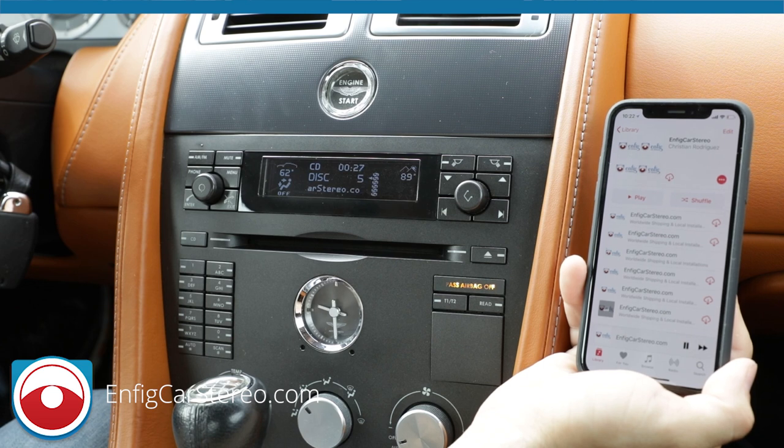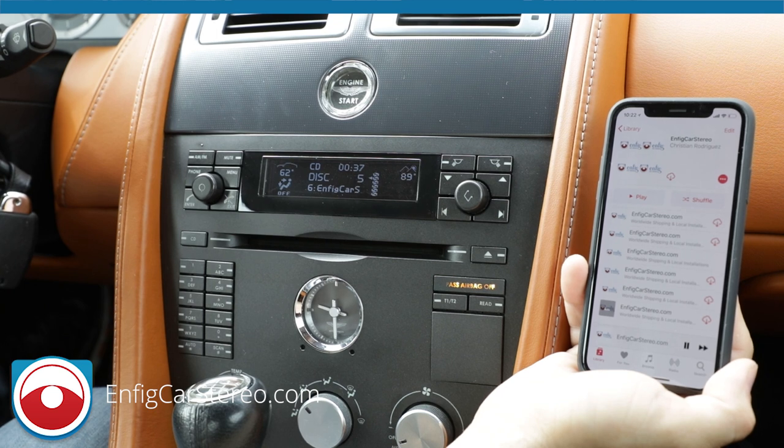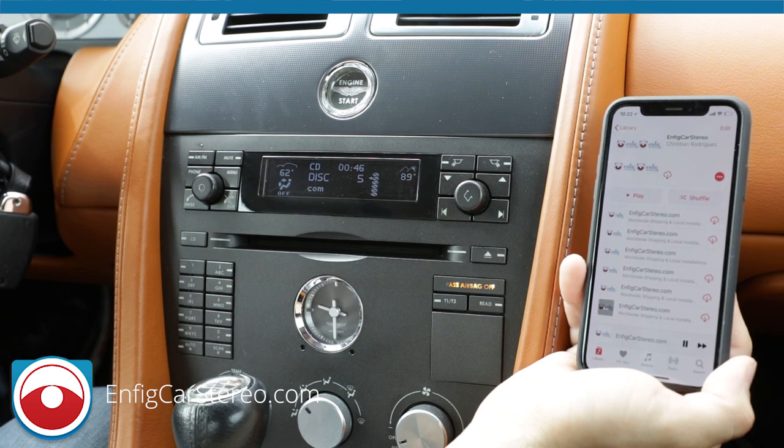If you have any questions or comments, just leave them below. If you made it to the end, give the video a like — or if you hate my voice, give it a dislike. Either way, order the product! Check the website for exact Aston Martin applications, and if you didn't see your application, leave a comment below and we'll answer it as soon as we can. My name is Christian — Infit Car Stereo dot com. Thanks for watching!